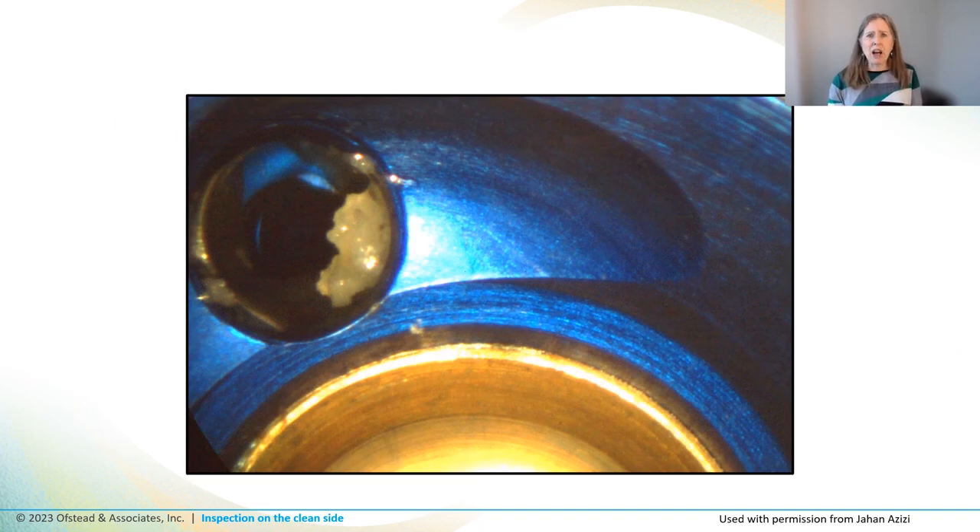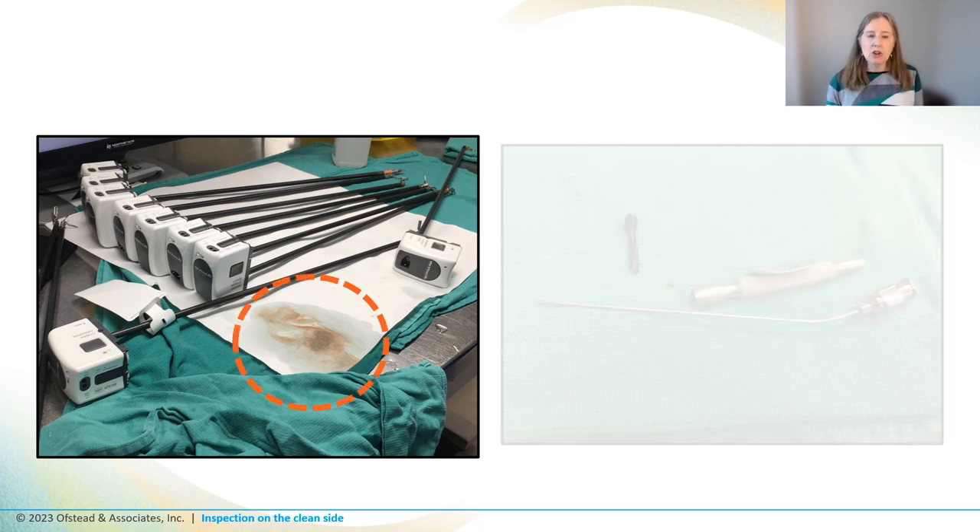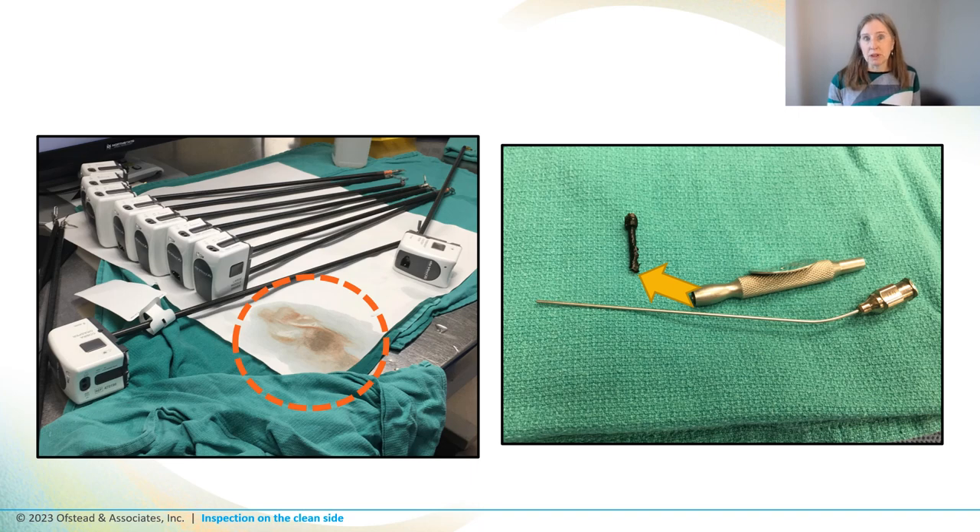Azizi and his team pioneered the use of boroscopes to look inside instruments, and they found all kinds of nasty stuff in lumens, including a chunk of tissue stuck inside a bone shaver. Their foundational work was more than a decade ago, so we asked a bunch of sterile processing personnel about their recent experiences with inspecting lumens of surgical instruments, and we got an earful. They told stories about seeing everything from blood pouring out of da Vinci robotic arms after they've supposedly been cleaned, to dry blood clots plugging up suction tips.